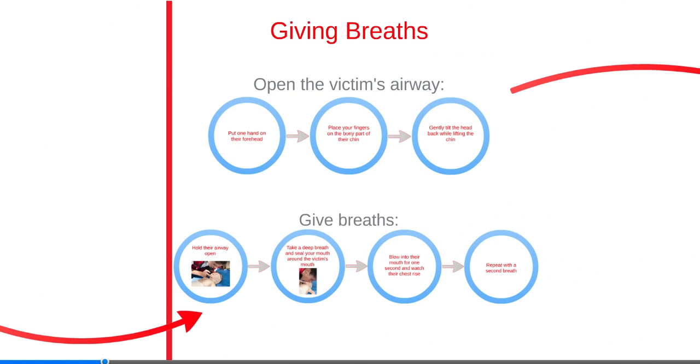Giving breaths during CPR can save the infant's life. Like children, many cases of cardiac arrest in infants are primarily due to respiratory problems. A good breath will cause the infant's chest to rise.